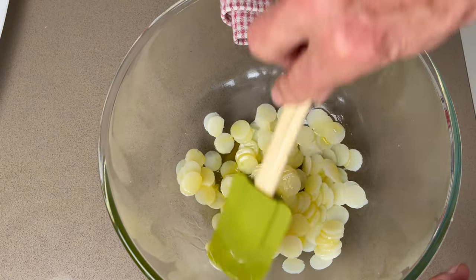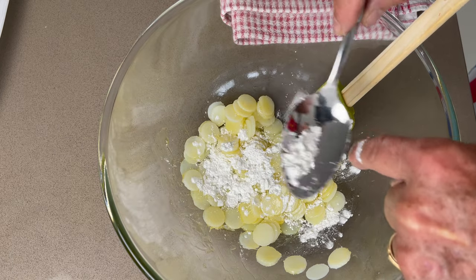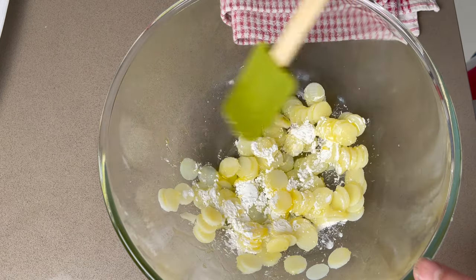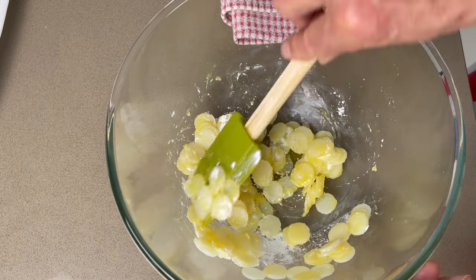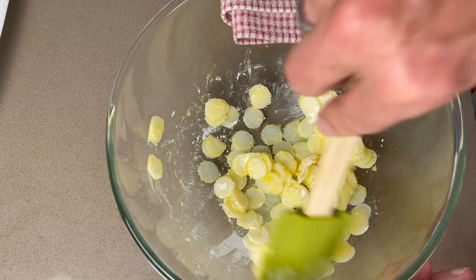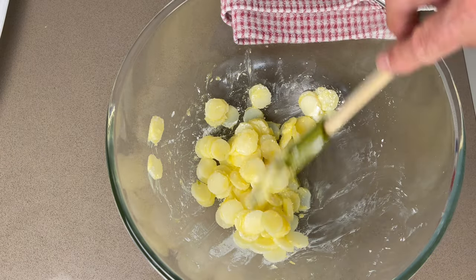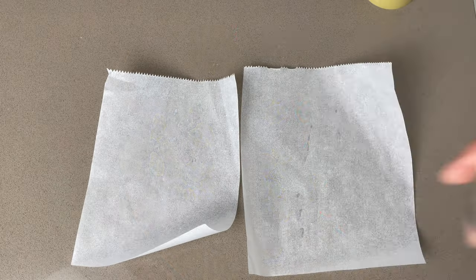Add clarified butter, still warm, and then add the corn flour. Mix well. That will help the scales to stick to the fish during the cooking and that will help them become crispy.